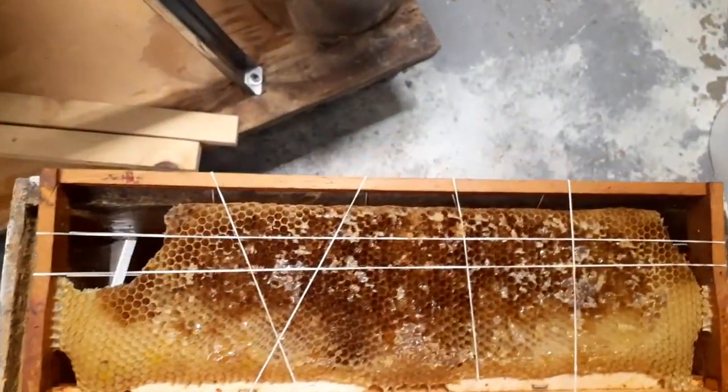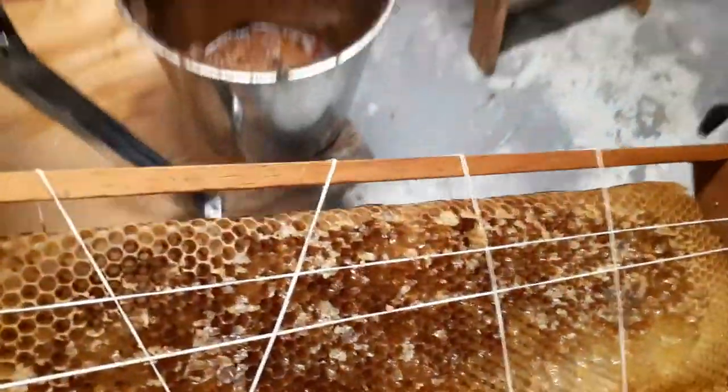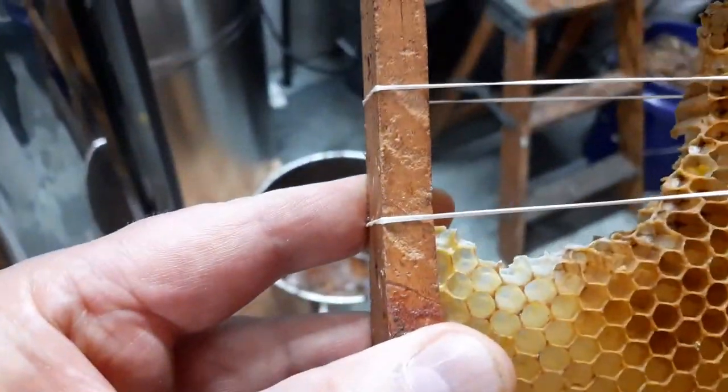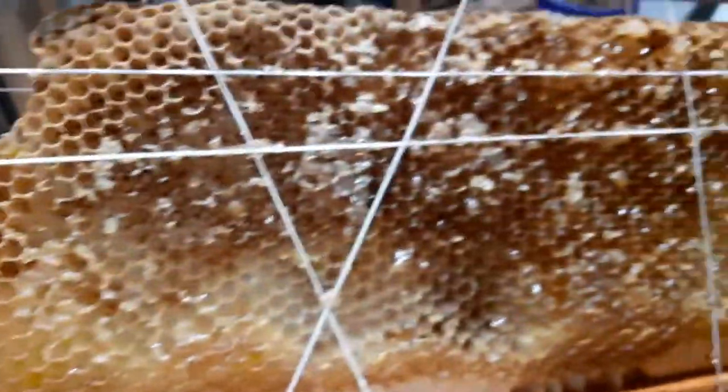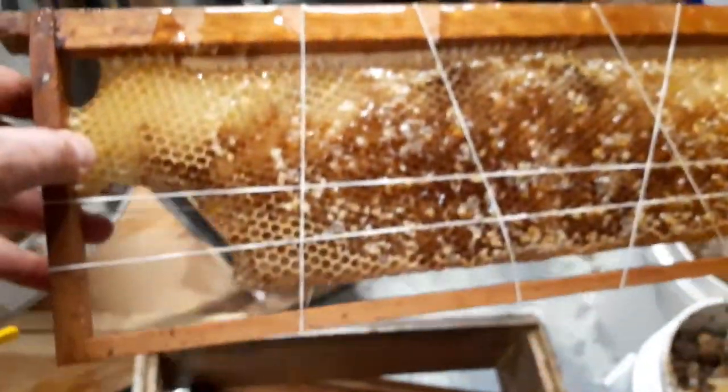Here's a second one. Again, you can see there are no attachments along the bottom at all, so this comb would have broken free. You can see that connection right there is broken. This one looks like it's probably okay, but nevertheless, there it is — foundationless.